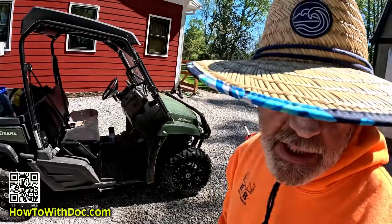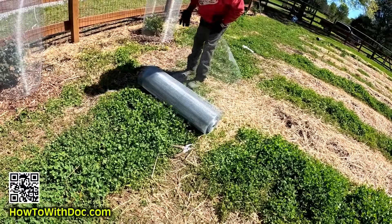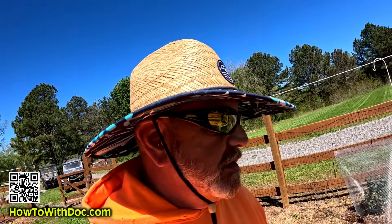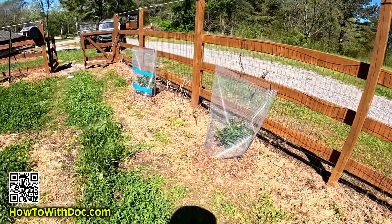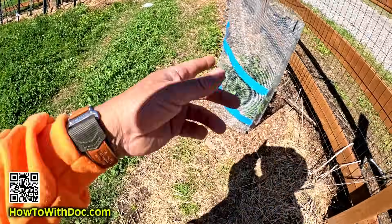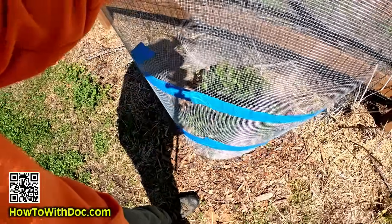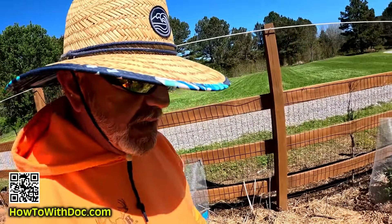I've got a ton of this wire that I'm not really using right now, so what we're doing is just zip tying it to make blueberry cages. I can put one zip tie here, and if I want I can actually just lift this whole thing off. I know these birds will be getting in here and getting my blueberries.